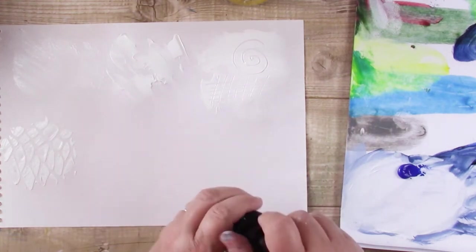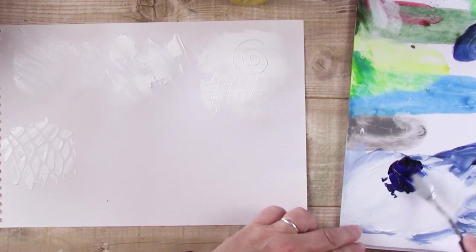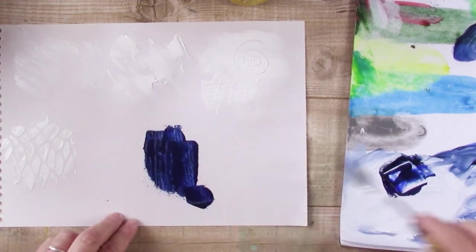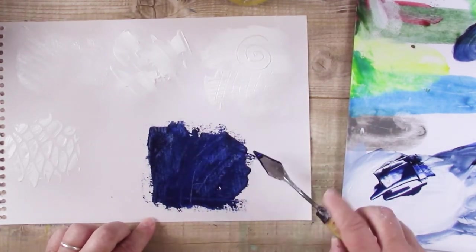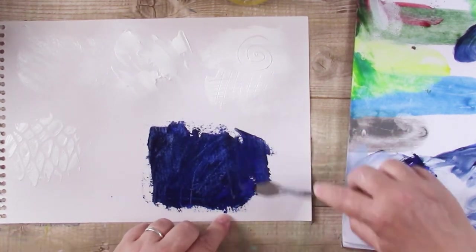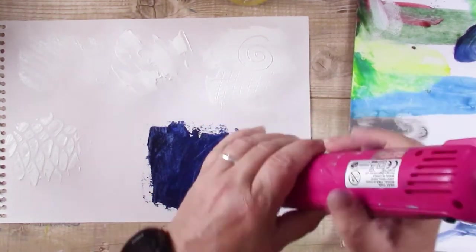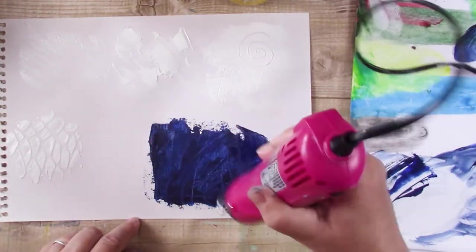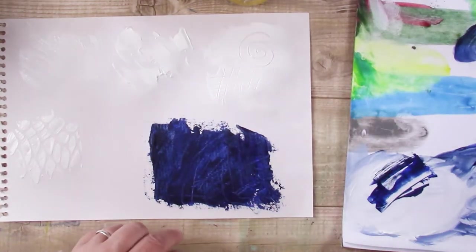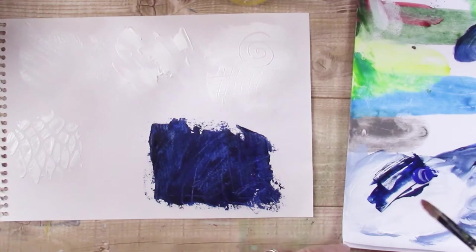I've got some ultramarine blue paint here and I'm just adding a small drop of Payne's grey ink just to darken it up a bit. I'm not that keen on ultramarine straight out of the tube — it's okay as a mixing paint but it's not my favourite blue. But putting a bit of Payne's grey in it really gives it a nice dark colour. It's still fairly transparent even though I'm putting it on with a palette knife, so I'm going to do another layer. I want to dry this layer first, and this is without using any modelling paste yet — I want a blue background to show what it's like when you put modelling paste on top.